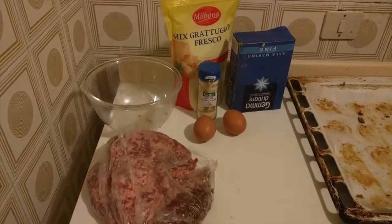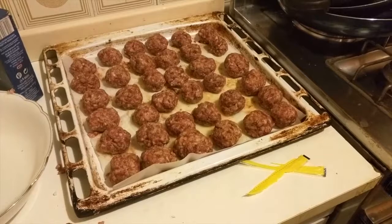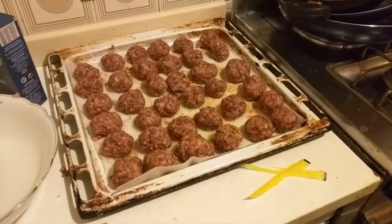I used some powdered garlic to give it a bit of a kick, salt, and two eggs — two eggs per kilo, so consider that. For one kilo, three eggs and about 50 grams of grated parmesan gave us 36 meatballs. The most amazing thing about these meatballs is that they are literally carb-free — not one gram of carbs inside.